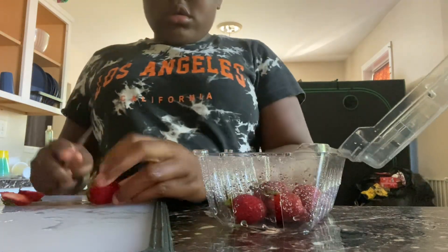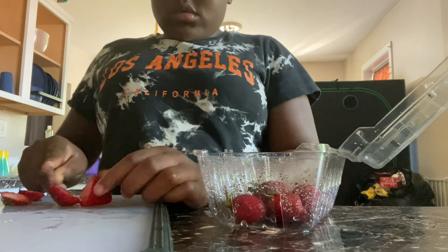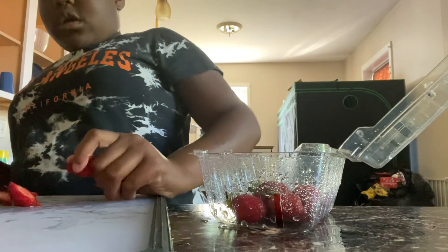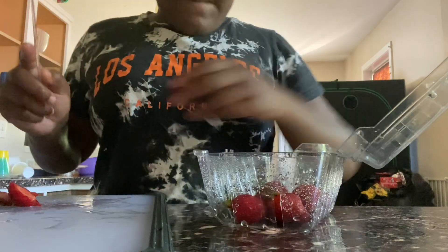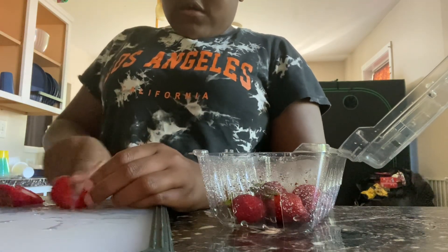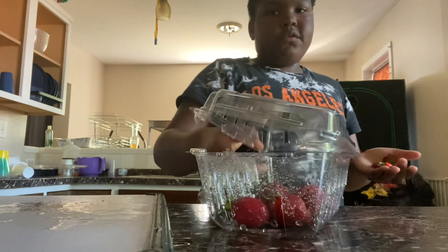I'm going to just use four strawberries. Second one, third one, and the fourth one — I'll put this one right here. Now I'm done. Now I'm going to put these back in the refrigerator.